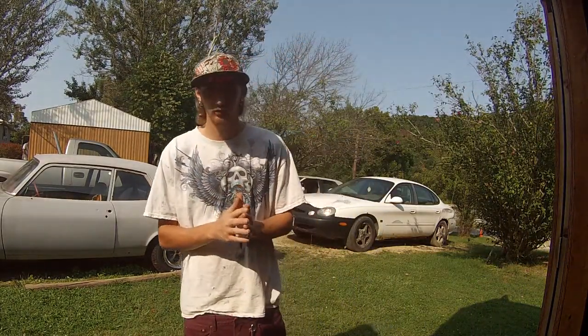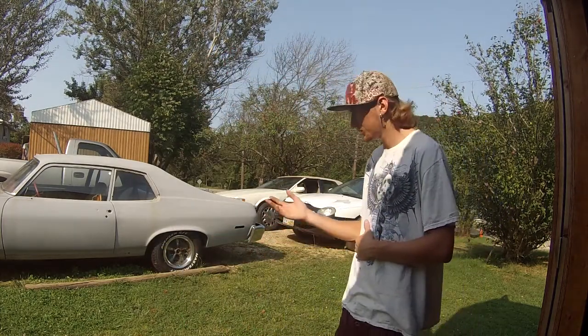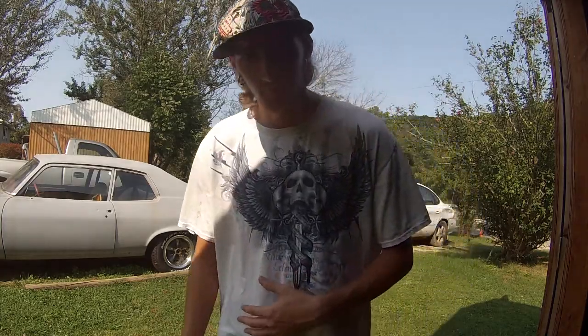Today I'm going to be talking to you about my Pontiac Ventura GTO. It's a 1974 model. I'm going to do a quick little walk around and show you what it is.